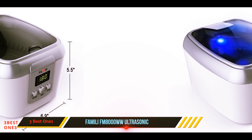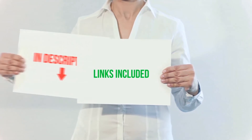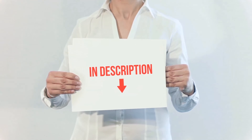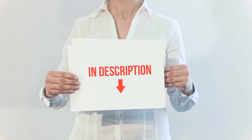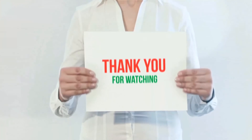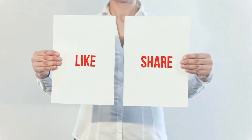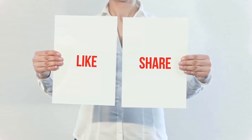All of these items are available on Amazon — I have included all the links in the description. You can check out those links for more information and the latest price. Thank you for watching! If you like this video, please hit the like button below, share with your friends, and be sure to subscribe.